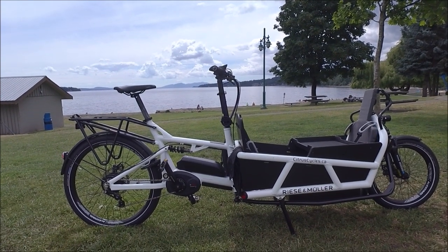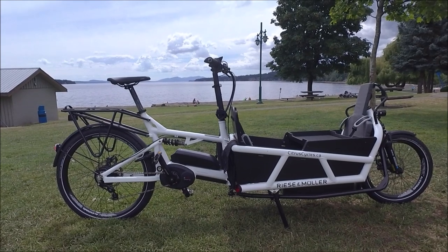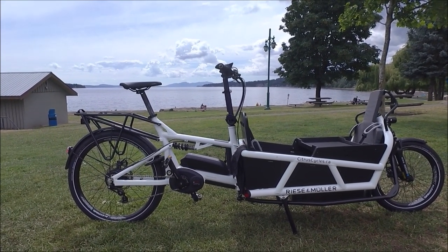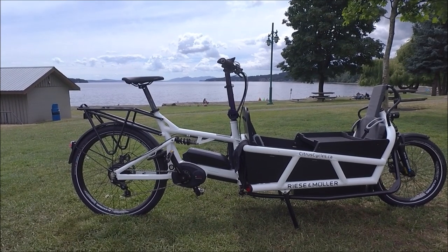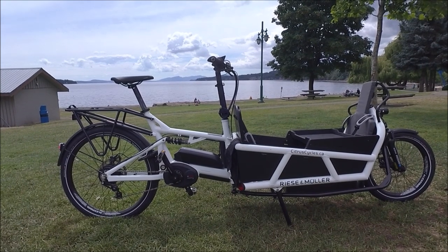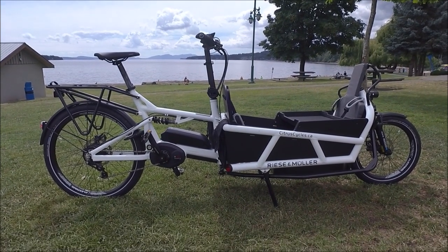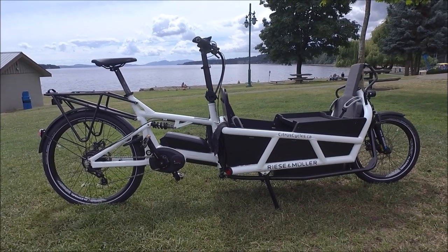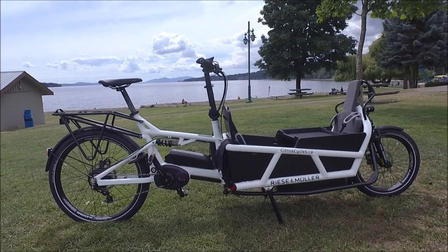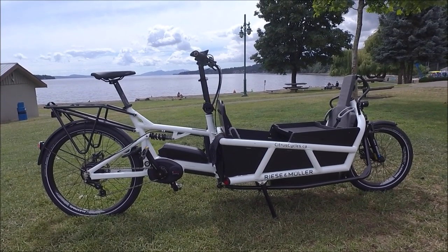I do these video reviews not because I'm getting paid for them — I do these because I want you to be able to choose the perfect e-bike. The opinions are my own; I'll tell you the things I like and the things I don't like, and be completely forthright with you. Obviously I do get paid when you buy a bike — that's how I make a living — but it's important to me to find the perfect e-bike for your needs.